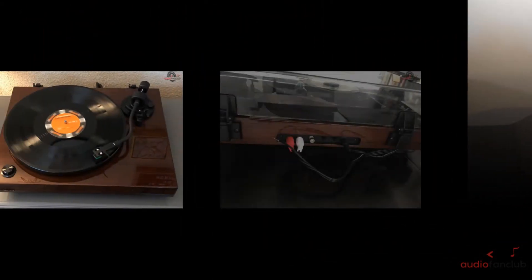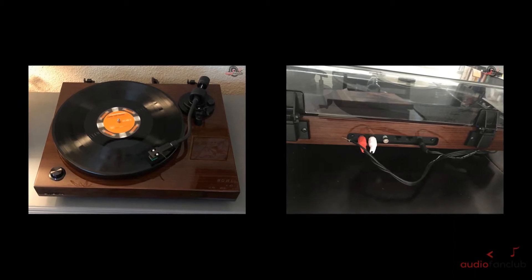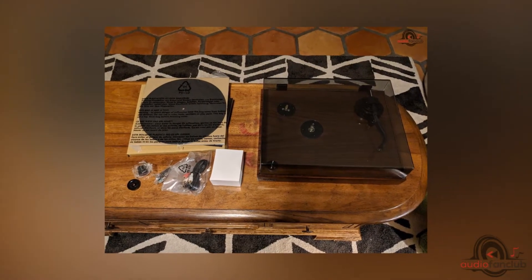The major drawback for people might be the price of the record player, but that is worth it — you will get to know once you buy it. But if you are looking for something exceptional and classy that will turn heads, then this is the right product for you.